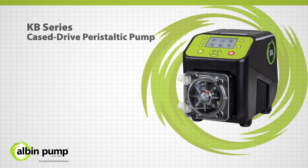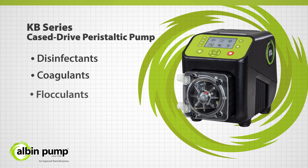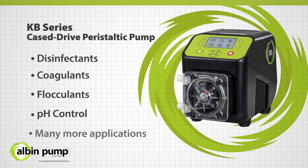The KB's product range from Albin Pump delivers the best in quality and performance for all your chemical metering needs, including disinfectants, coagulants, flocculants, pH control, and many other applications.